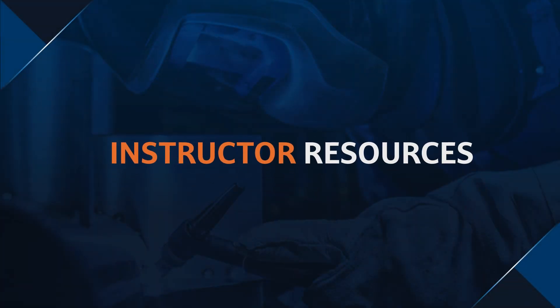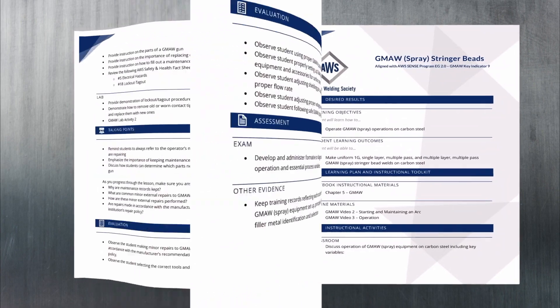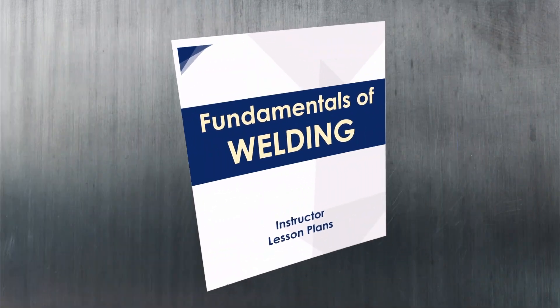Of course, even the best tools aren't much use to an educator without a bit of guidance. That's why AWS developed over 100 lesson plans to help teachers structure their classes and cover material effectively.